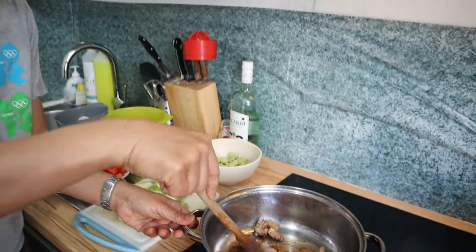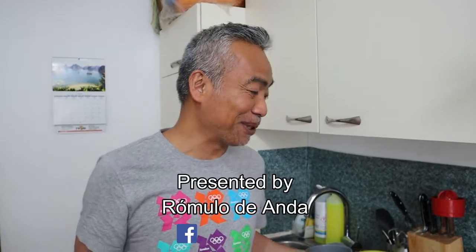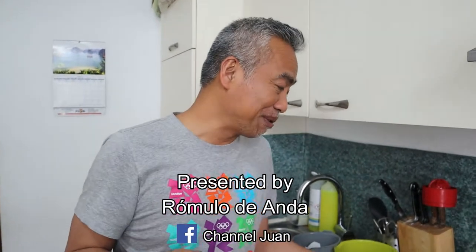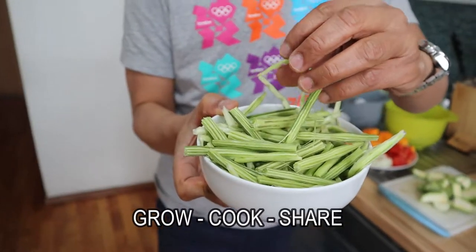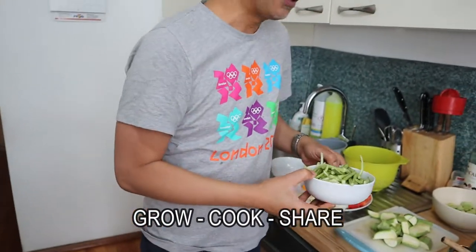I'm beginning to wonder how we would call this. I don't know how to call this recipe today, but my objective is to cook this moringa or malunggay, which came from the Philippines.